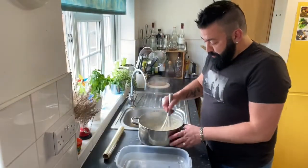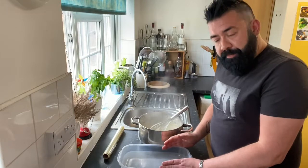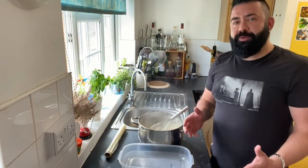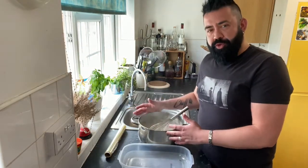The filling is ready. I have it here - it's very hot. I'm going to put it into this container, cover it with cling film in contact with the surface, and leave it in the fridge for 24 hours. This is a very important step - you need to leave it resting 24 hours before you can make the croquettes.